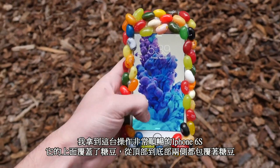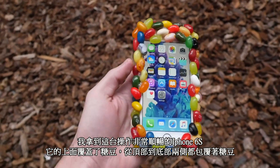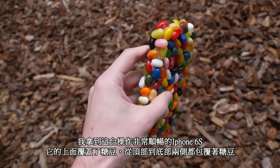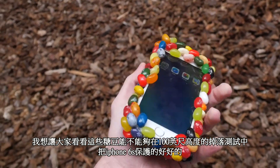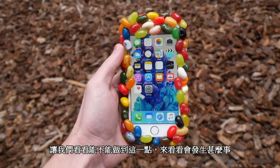What is happening guys, TechRex here. I got a fully working 6s and yes, it's covered by jelly beans from top to bottom — the sides — it looks stunning, incredible. I want to see whether these jelly beans can serve as a cushion for this 6s 100-foot drop test. Let's go ahead and do it and see what happens.